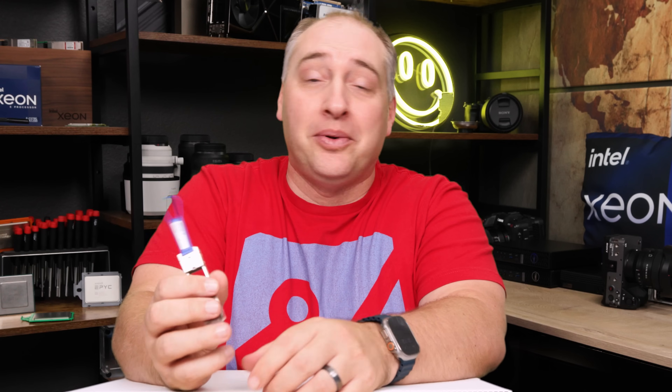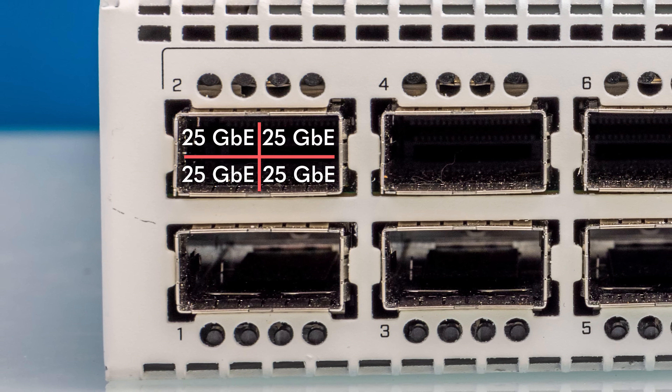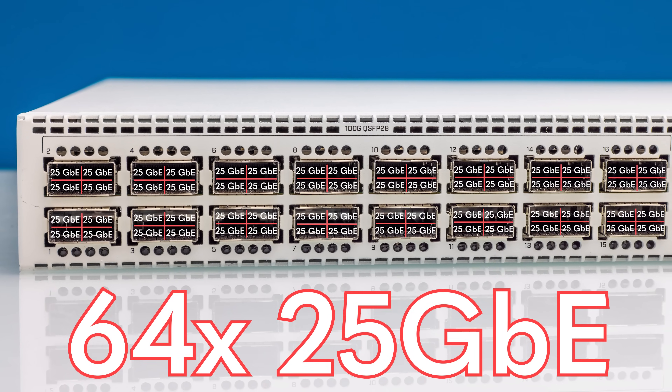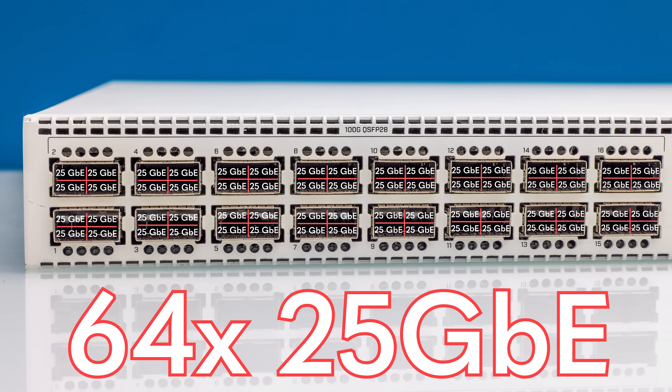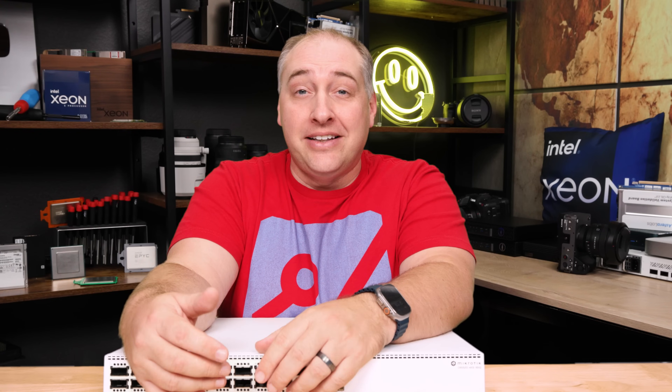It's more efficient to use breakout cables, but having little adapters like these can be a lifesaver. If you have 16 ports and you can break those out to 25-gig, now you have a total of 64 possible 25-gig ports. That allows you to mix and match different types of devices — maybe 100-gig to workstations and servers, or 25-gig for other things using a breakout cable.